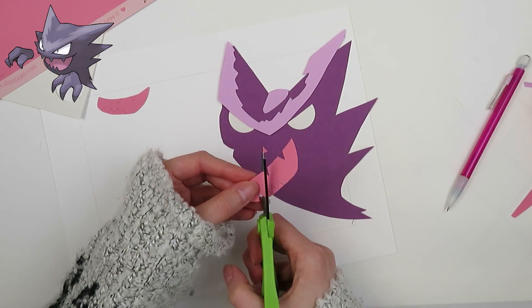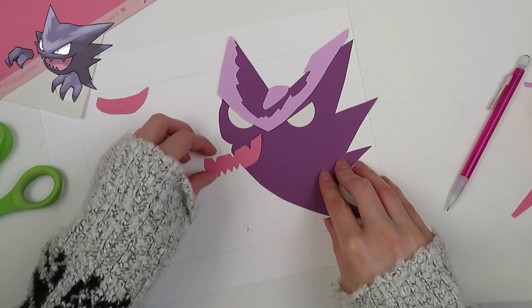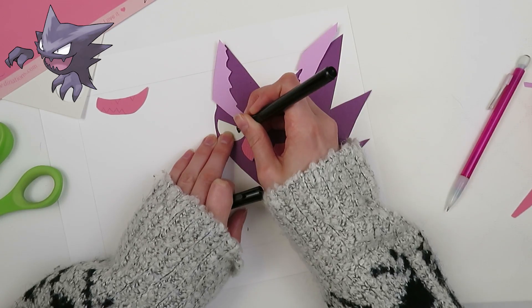It's nice that I have a dedicated filming space so I can walk away for a couple of days — I don't have to clean it up, I can leave it all out. It is getting a little messy in the studio though, so I should probably clean that up today.